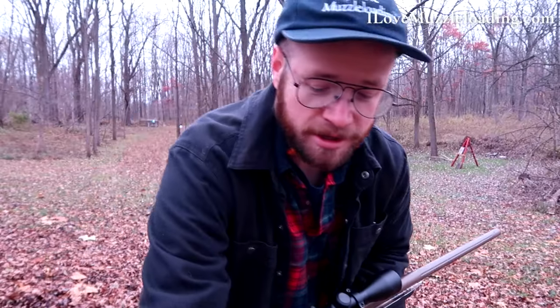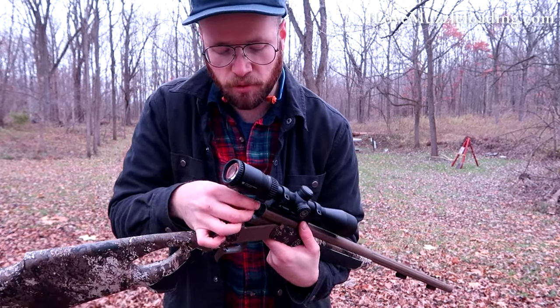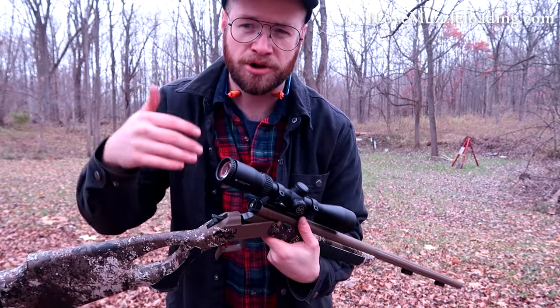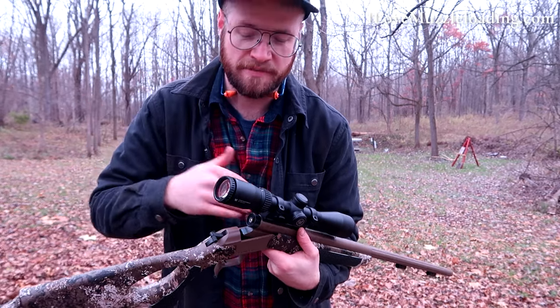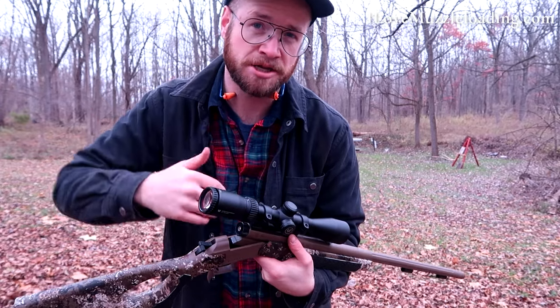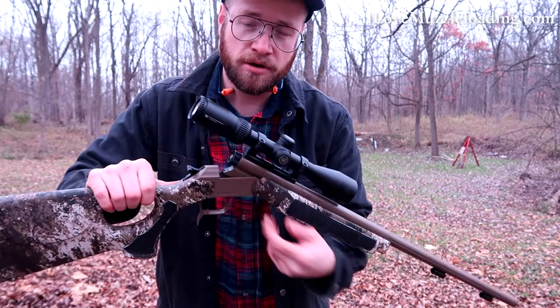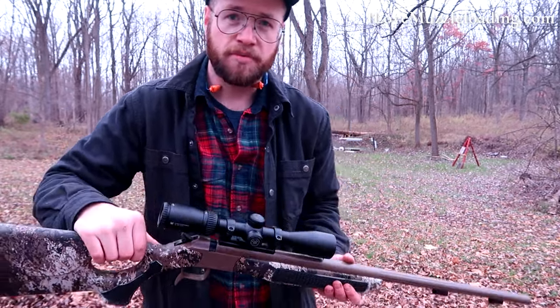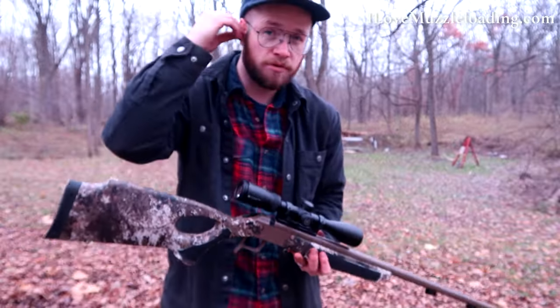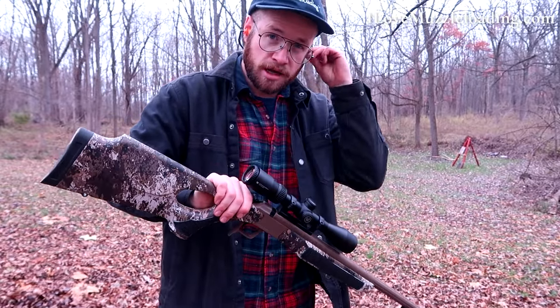First thing we want to do when we get to the range with a muzzleloader like this one is pop a primer just to clear our bore, get any extra oil or cleaning residue left over from last time. This also checks to make sure we don't have a loaded bore. I've placed a federal primer there, snapped that, putting on my hearing protection, pointing the rifle in a safe direction, and we'll pop this cap.